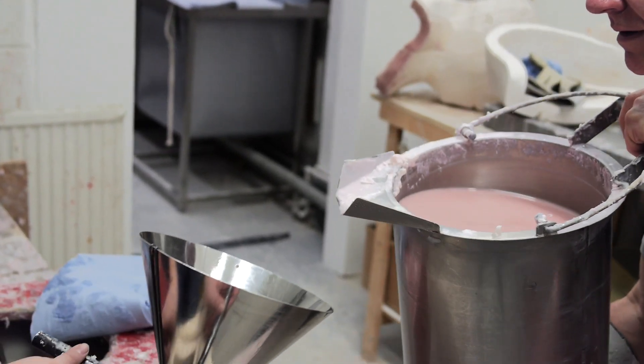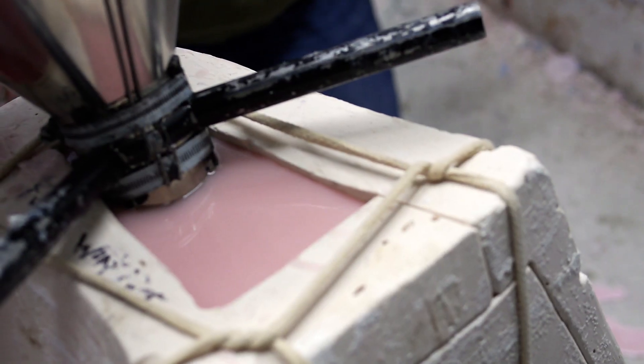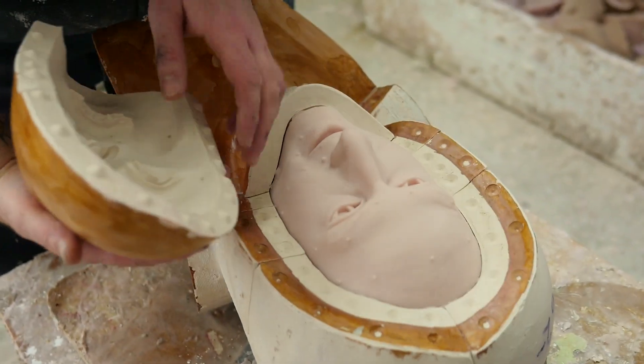Then melted wax was poured into the mould and left to set, and the result is a hollow cast wax of Conchita's head.